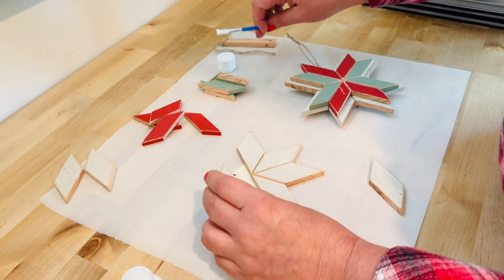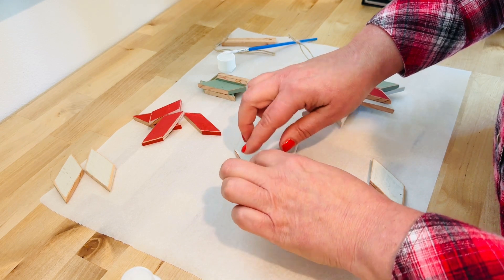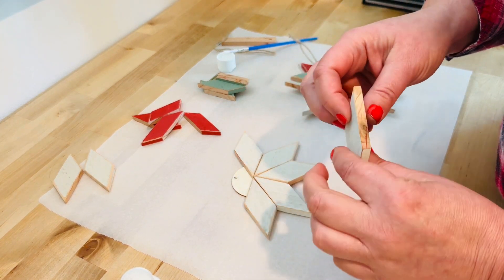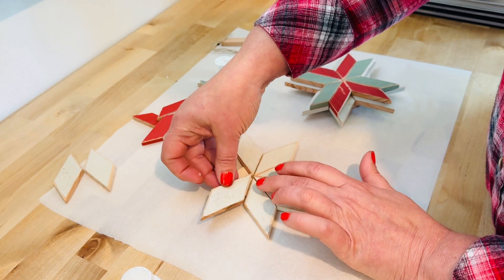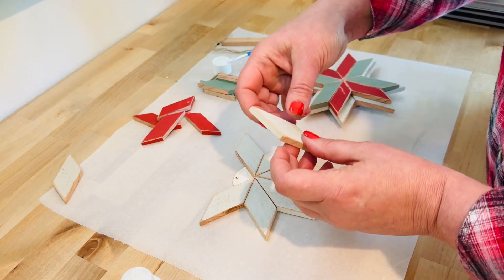Now if you've followed me on social media and have seen me pin nail these all together with small nails, we're not going to do that here. I'm giving you some very, very strong wood glue, and if you just let it set, it will be very, very durable.